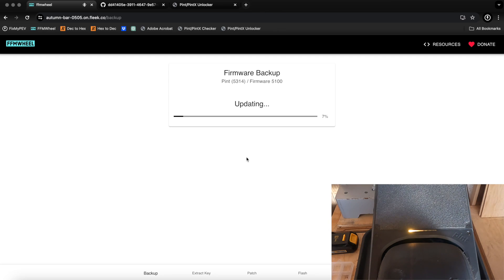Immediately after that, go back to FFM Wheel and retry the update — you can see it's doing its thing. Just wait for it to go through and you'll be able to continue just like you would normally if you weren't on 5100. That's all there is to it. For OG Pint, you can install the base 5040 firmware or use re-wheel for additional features. For Pint X, you can flash Gemini 5076 to get rid of haptic buzz.